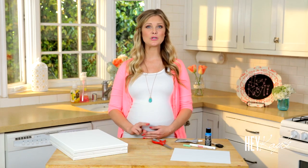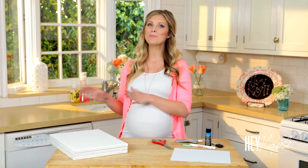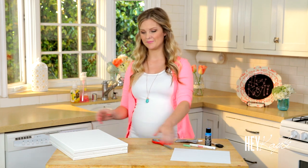The first thing we're going to do is paint all three canvases blue. You're going to need two or three coats of paint. I've already painted three so they're good to go. Before we get to that, I'm going to show you how to fold our paper airplane.